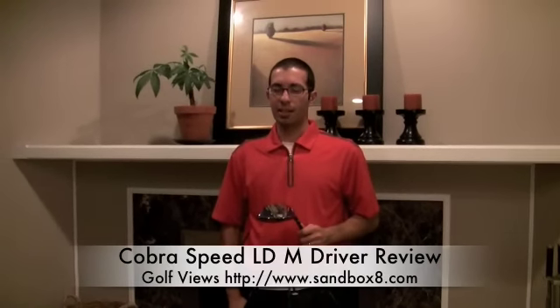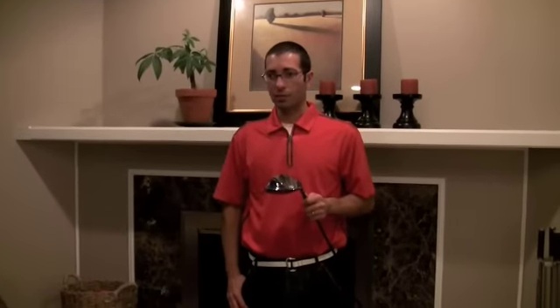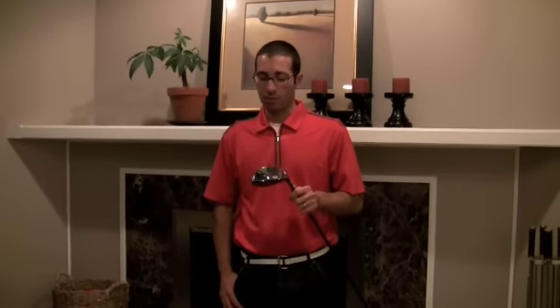Welcome to Golf Views on Sandbox8.com. Today we're reviewing the Cobra Speed LDM Driver. If you're somebody who has a tendency to push your drives or actually has a fade and want to correct your slice, then you might want to check out the Speed LDM Driver by Cobra.